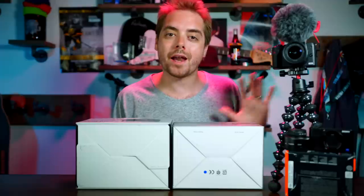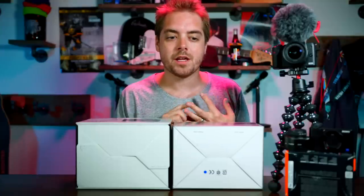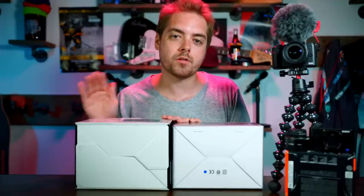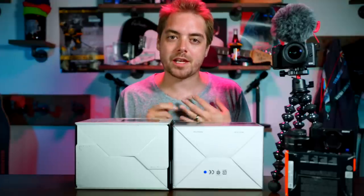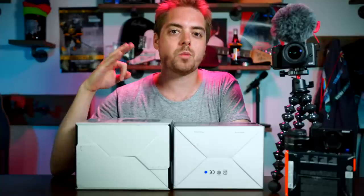It doesn't blur the background in the way that I want it. The byproduct of having a slower lens and a smaller sensor is that the low-light performance on this is just not quite where I want it to be. Once you start pushing over ISO 1600, it starts getting pretty grainy and the colors really get smushed.